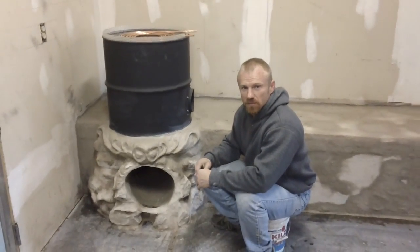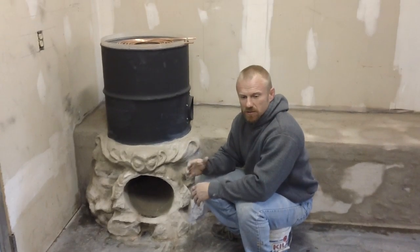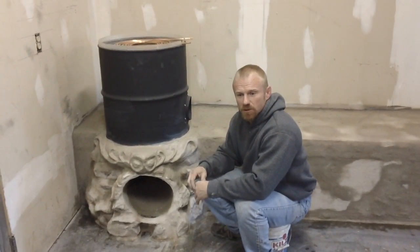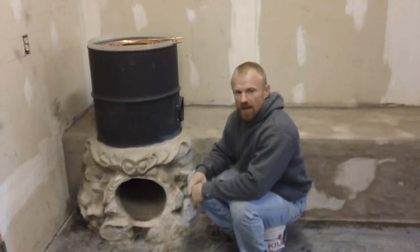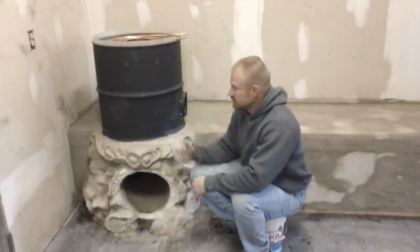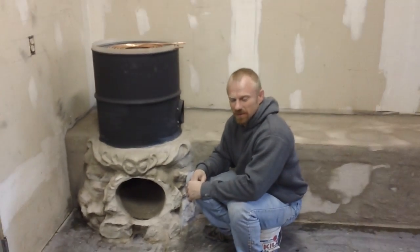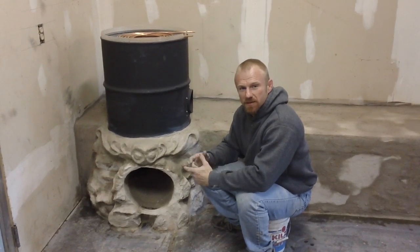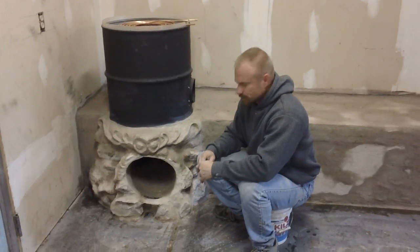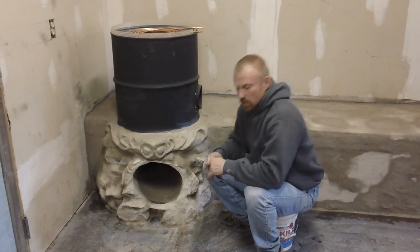That small decorative rocket stove I've got — when I put good hardwood shop waste in it, I'm getting the black pipe cherry red. This thing here probably has the ability to burn right through that barrel. So when I say we're going to use water as a thermal mass, I'm going to bring the camera in for a close-up to show you what we're going to do next.